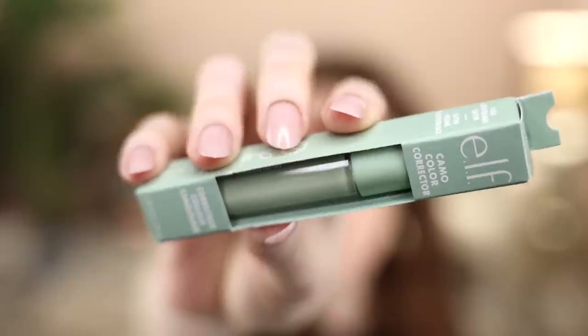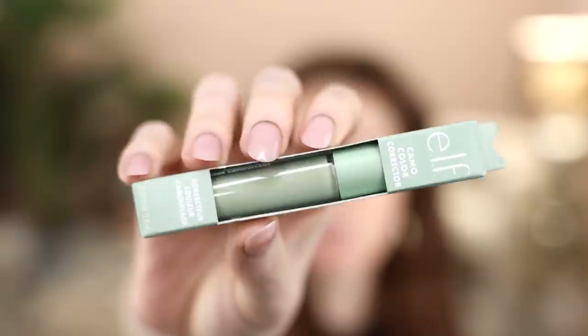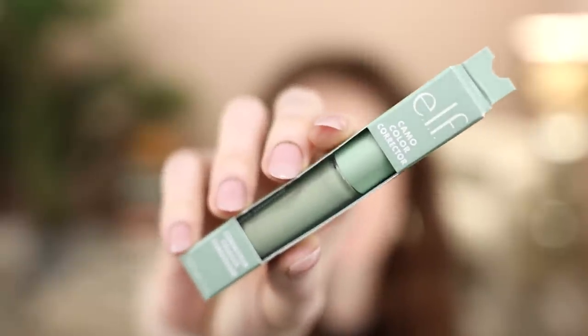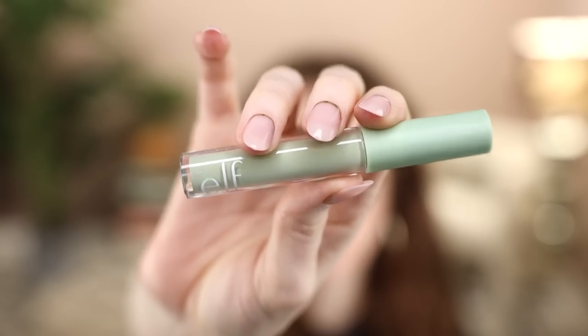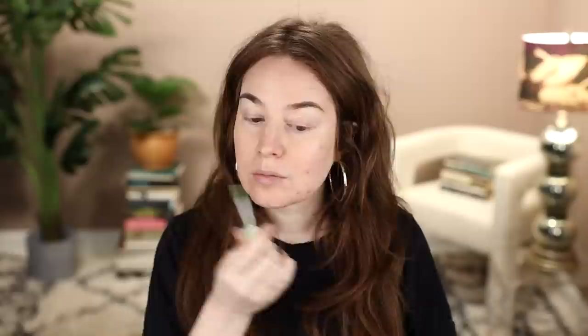I'm starting with no makeup except for brows. Nothing brow-related intrigued me at the drugstore, but I did decide to add the ELF Camo Color Corrector to this video because a lot of you have asked me to review this. This is a pretty recent launch from ELF — not brand new, but one of the newer color correctors on the market. You know me, I love a green color corrector, and this is a really affordable option — I think it's like four dollars.